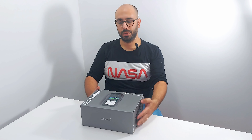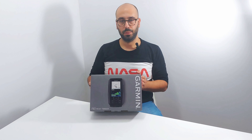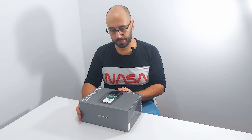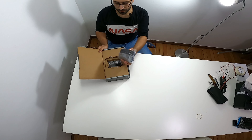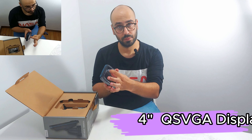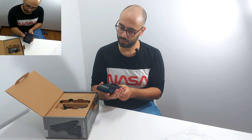Just checking my GoPro if it's recording. Hello everyone, this is Ricardo with you. Today I'm here to unbox the Garmin Striker Vivid 4CV, which I bought for my float tube. As you see here, this is the head unit. It's a 4-inch display. The plastic feels quality.